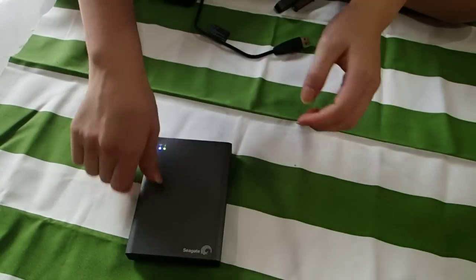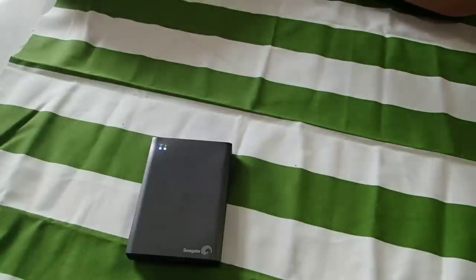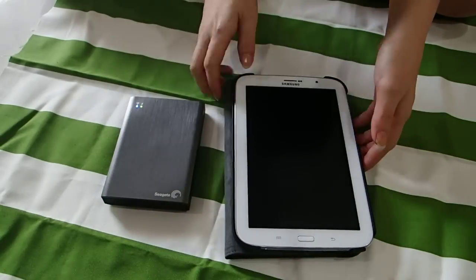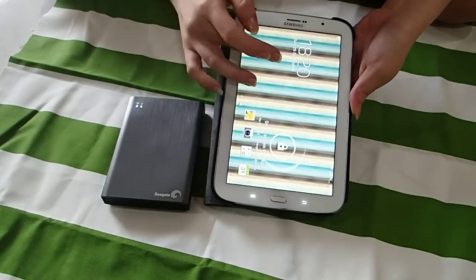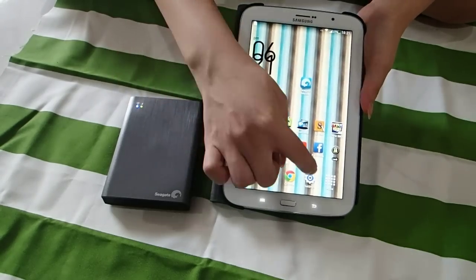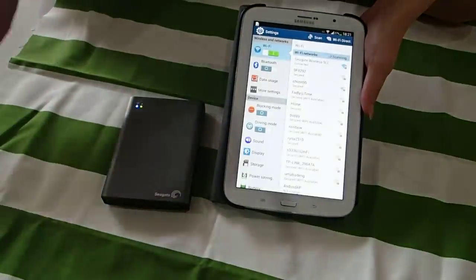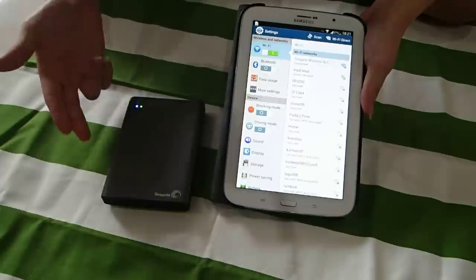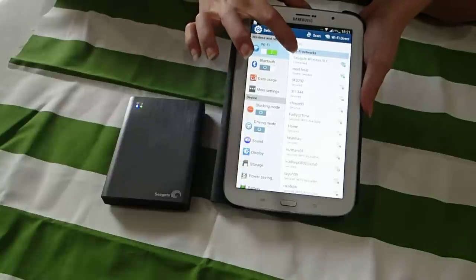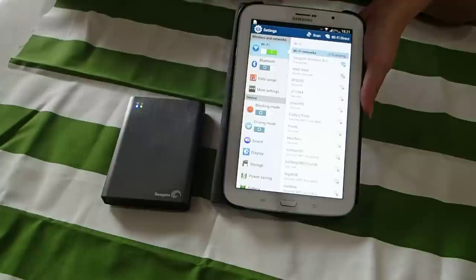So I am going to guide you on how to use this device on your Wi-Fi devices. Right now I'm using my tablet to show you. So this is what you do — just go to your settings, same like how you connect to your own Wi-Fi at your house, just that you are connecting to the Seagate Wireless right now. Go to your Wi-Fi and search for the Seagate Wireless. Previously I was connected so it has my history.